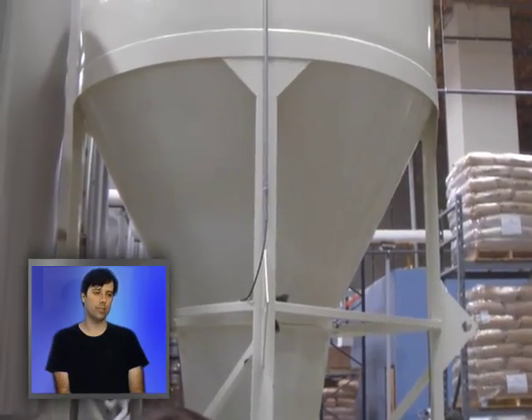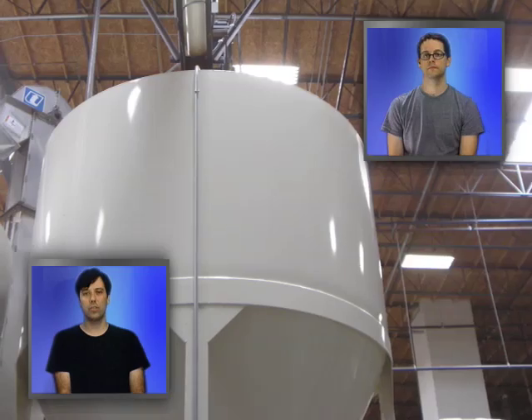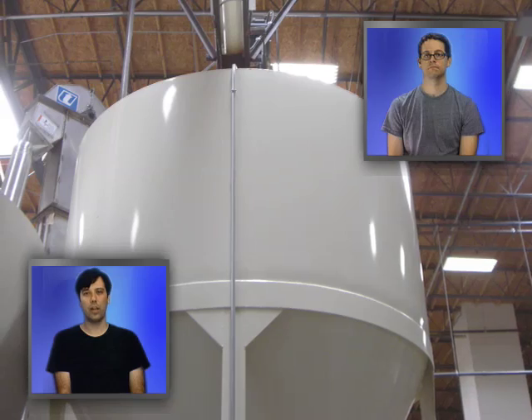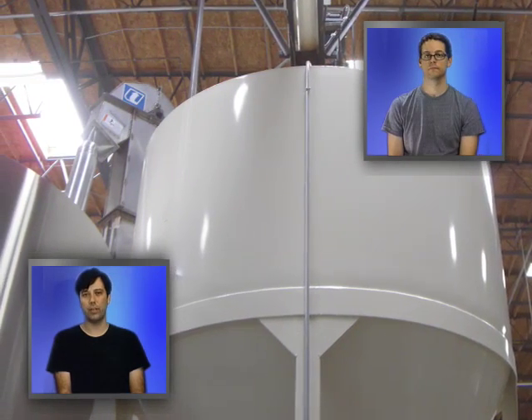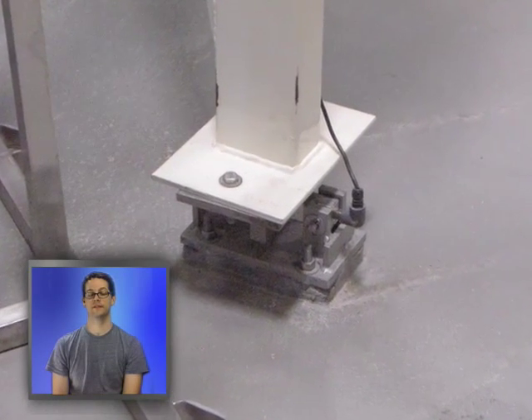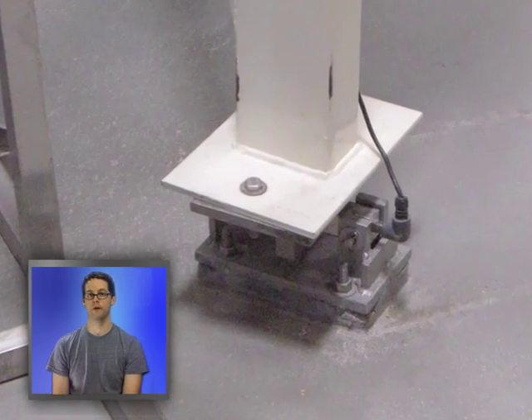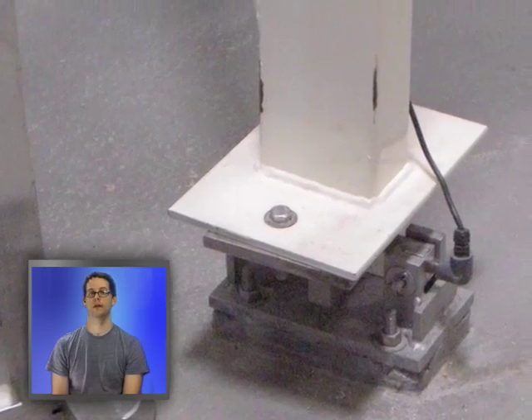This is where the grain goes — it's the hopper. It's where they mill all their grain. There's a weight, a scale, weighing the grain. And once it reaches a certain point, it cuts off. That right there is the sensor on the bottom of the hopper — that's the scale, essentially, that weighs how much grain is in the hopper.